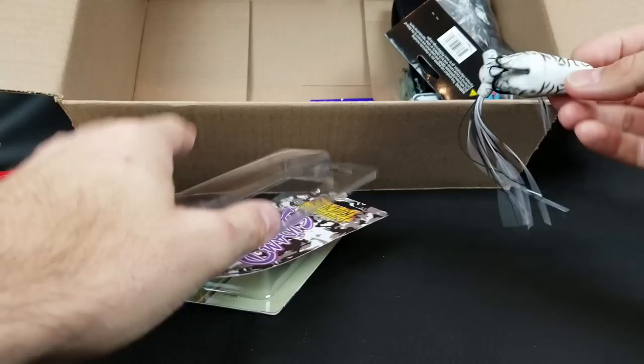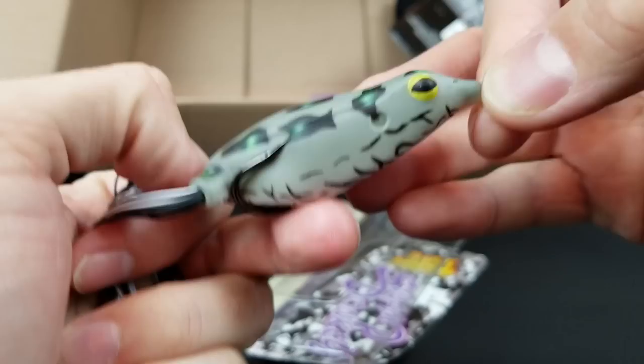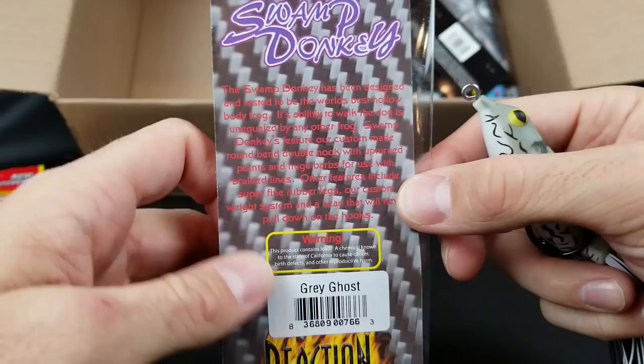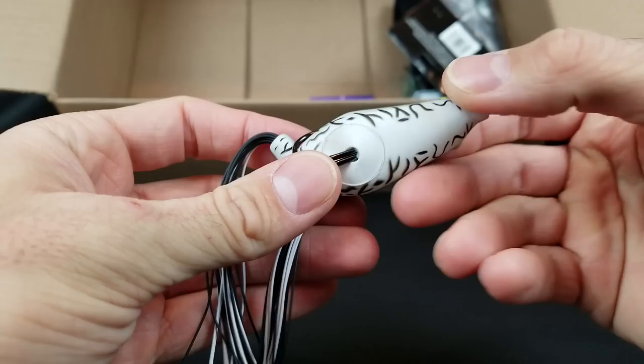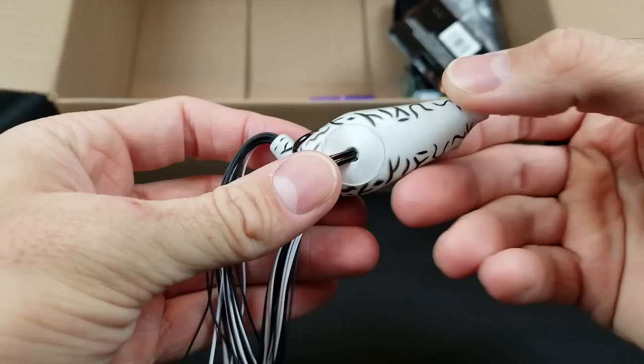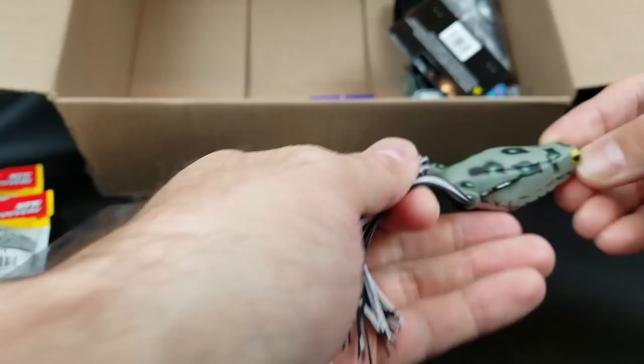Probably my favorite items in the old box — and is it any surprise there are a couple of frogs? This first frog came highly recommended. I've seen a lot of people talk about it but I've never fished one. I love Reaction Innovation products but I've never tried one of their frogs. This is the Swamp Donkey. It says its ability to walk the dog is unequaled by any other frog — we're going to see if that holds true. I got this color with a white belly and gray top, but from the belly down it looks pretty shad-like, so I got this to walk when I'm trying to mimic shad on top.